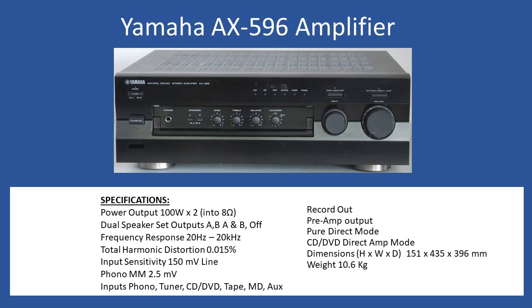Total harmonic distortion comes in at 0.015%. The amplifier can accept a moving magnet cartridge directly via a turntable — input sensitivity is 2.5 millivolts, which is standard. For all other line inputs, sensitivity is 150 millivolts. Inputs include phono for the turntable, plus CD, tuner, DVD, tape, MD, and AUX.